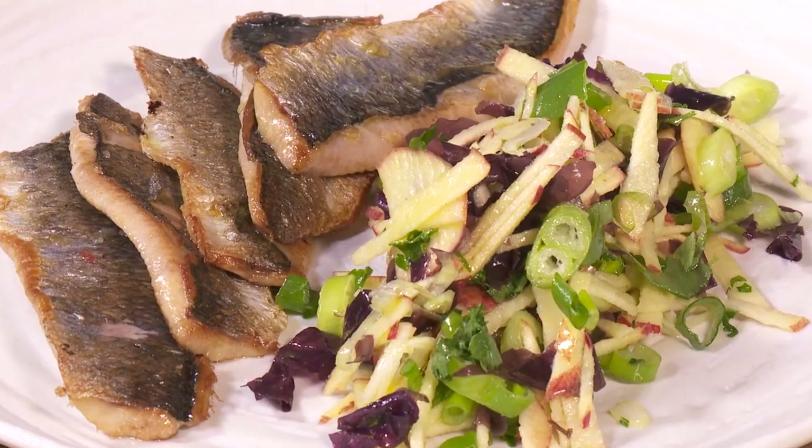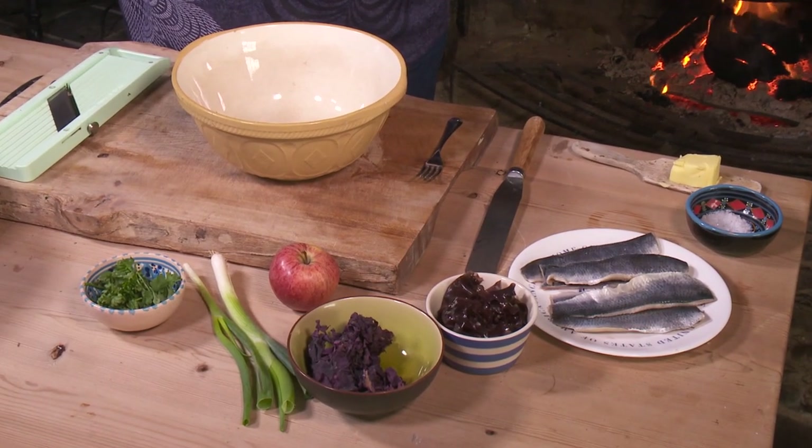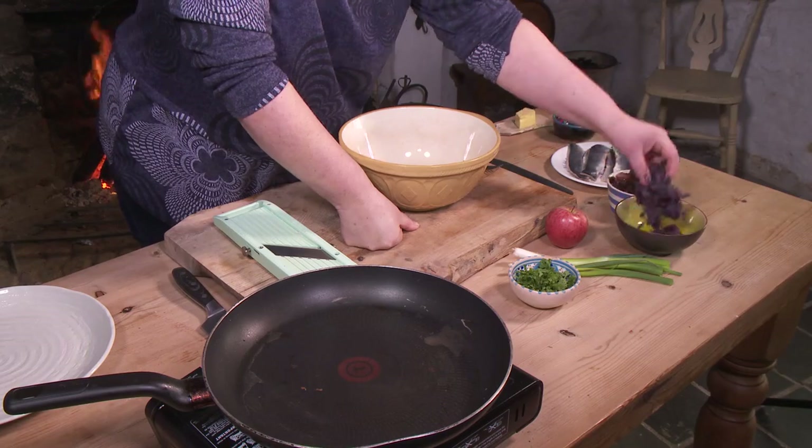I'm going to cook some herrings now, which used to be very prolific around the coasts of Northern Ireland, especially around Porto Vogue. A wee bit scarcer now, but we're lucky to get some. I'm going to do that with some dulse. So this is dulse — this is the seaweed.